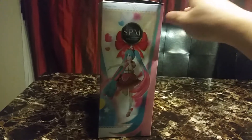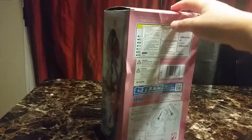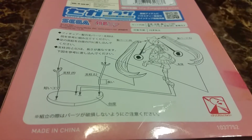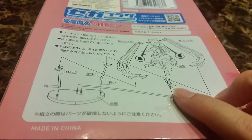There's the side of the box, instructions, and the other side of the box. I already put her together and I already broke her, and the instructions are not working.